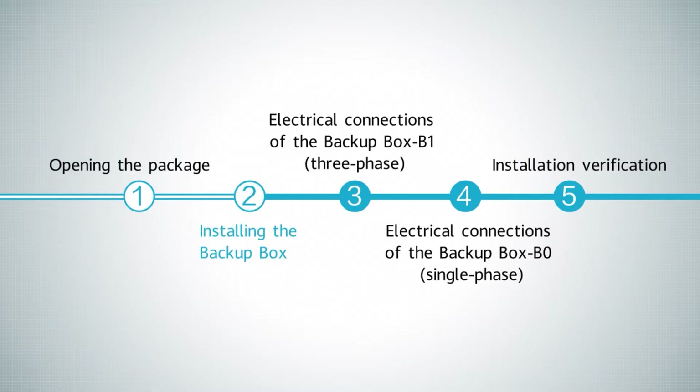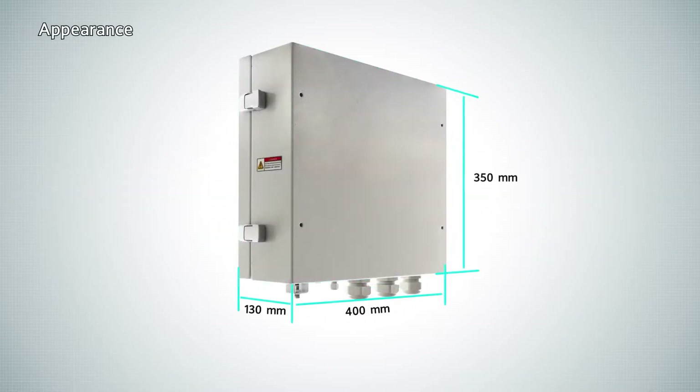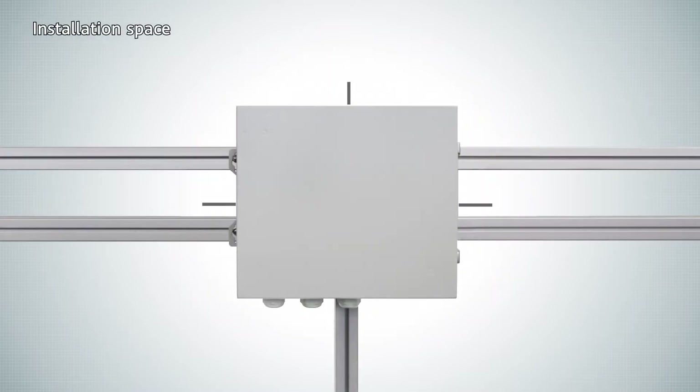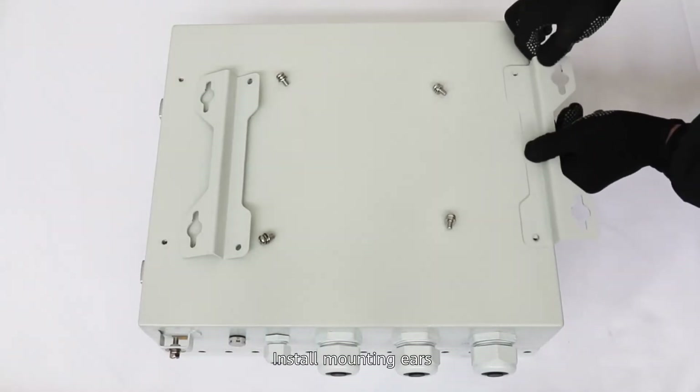Installing the Backup Box. Appearance. Installation space. Install mounting ears.